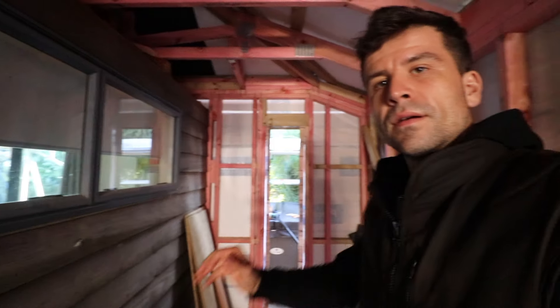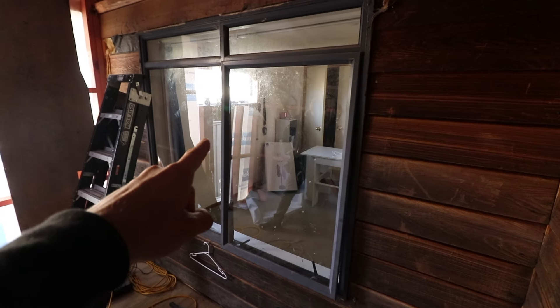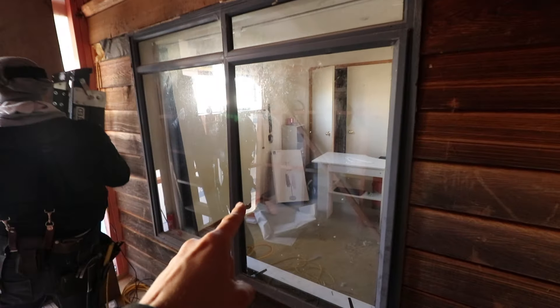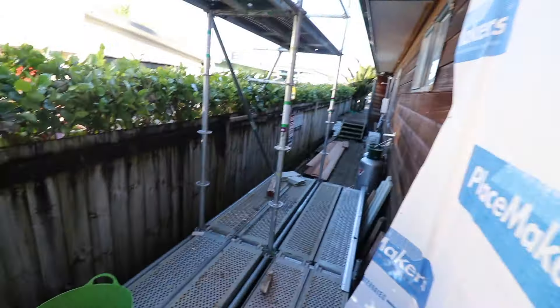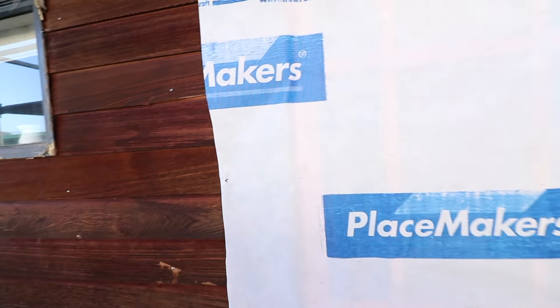That is cladded in now, and so is that. The next step is down here — this wall which is going to carry right through to here. This window here is coming out. We're going to knock this wall down and put a bigger window out here where this window is. All this cladding comes off and then — whoosh.